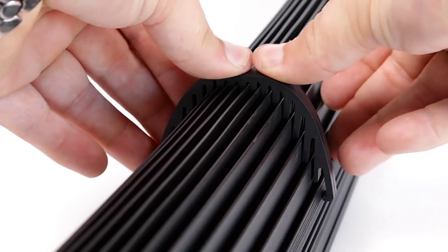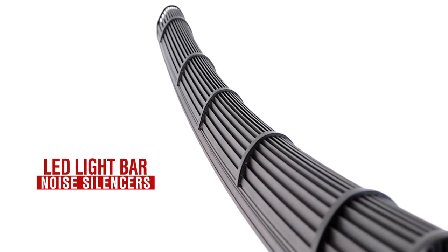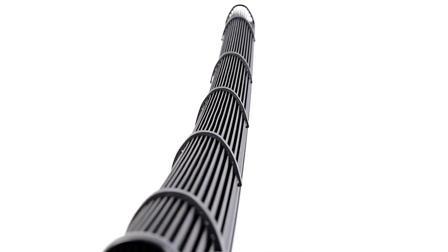Tired of wind noise? Each Black Series LED light bar includes a set of noise silencers to eliminate harmonic vibration caused by wind hitting the light at high speeds.